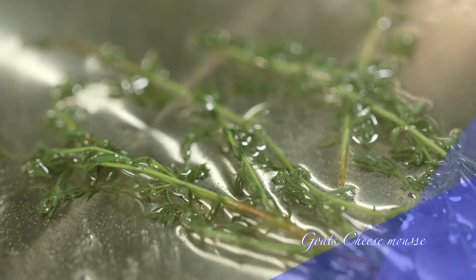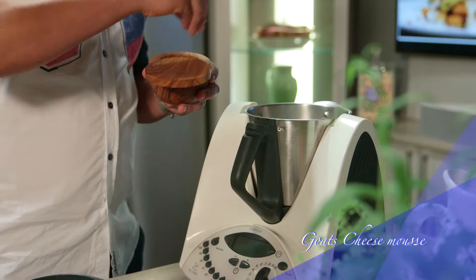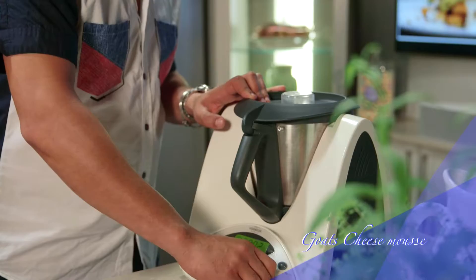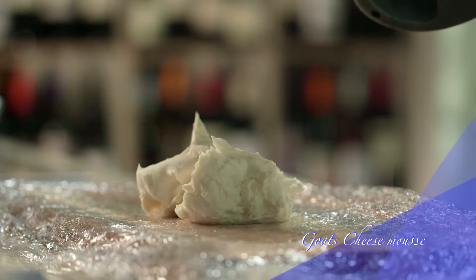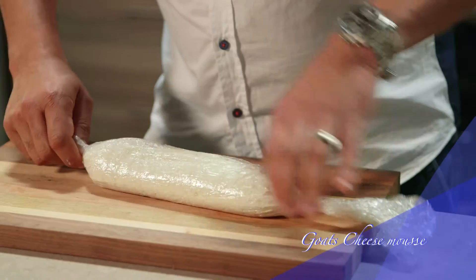Now put the goat's cheese in a food processor jug and add the syrup, cream, and season with some salt and pepper. Pulse the mixture until it is smooth. Remove the mixture from the jug and place it on a surface covered with a double layer of cling wrap. Now roll it into a sausage shape and place the mousse into the fridge to set for about 25 minutes.